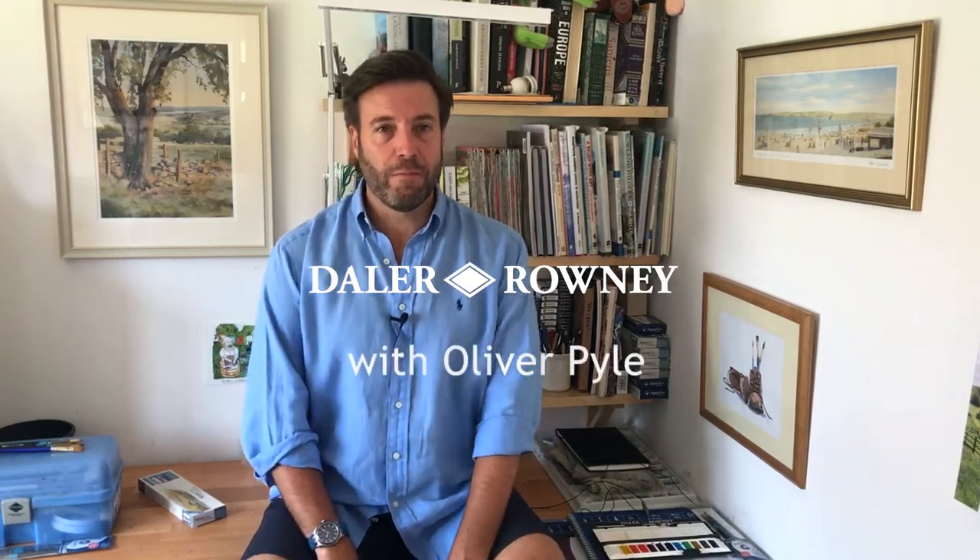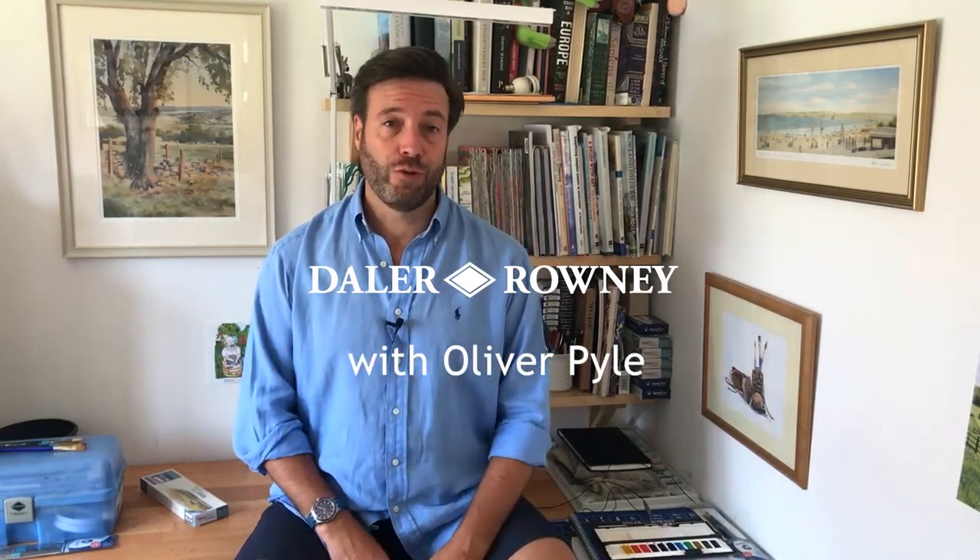Hello, I'm Oli Pyle. I'm a landscape painter and today I want to show you the colours that I use in my watercolour paintings, and in particular how to mix colours quickly and accurately. I'm going to show you how to use your three primaries — red, yellow and blue — and how to mix colours from that as a base. Then I'm going to introduce you to some of the earth colours as well, that are very useful to arrive at different colours nice and quickly, vital for landscape painting.